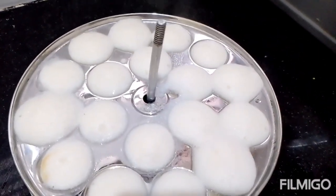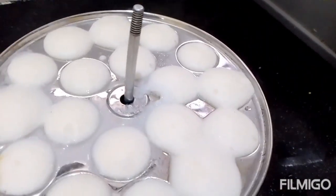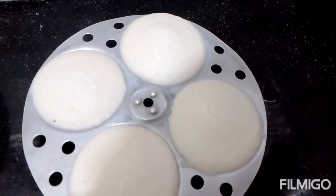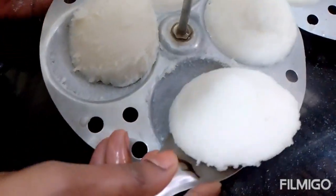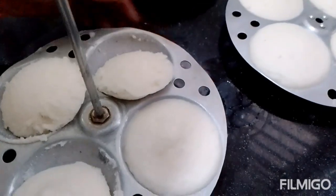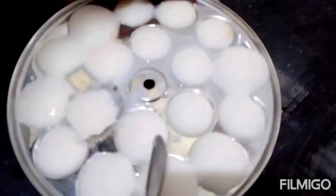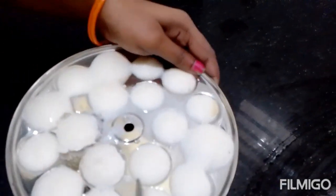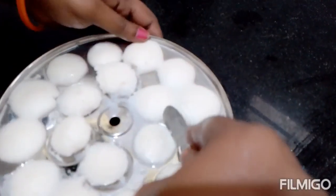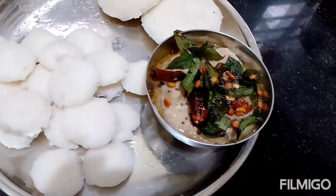After 5 minutes I will place the idlis on the plate. I dry them for about 10 minutes. If you cook them too long they may taste bad. These idlis are a very good combination with chicken or a small bowl of chutney. This is a nice dish and you can make it as well.